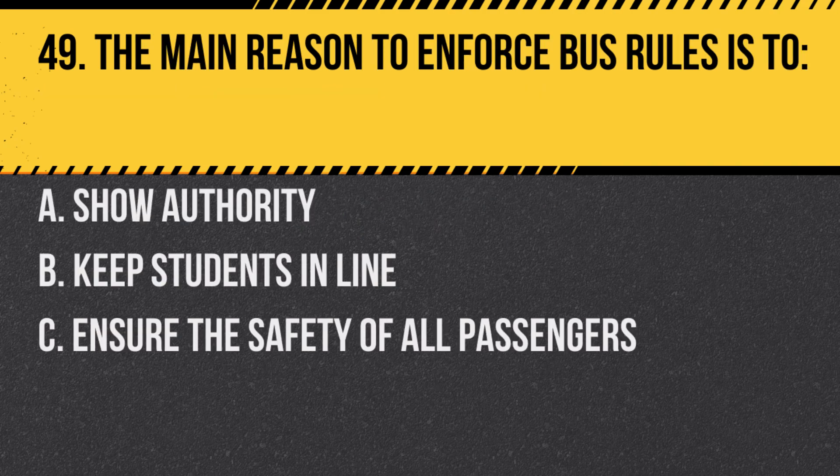Question 49. The main reason to enforce bus rules is to: a. Show authority. b. Keep students in line. c. Ensure the safety of all passengers. Answer: c. Ensure the safety of all passengers.